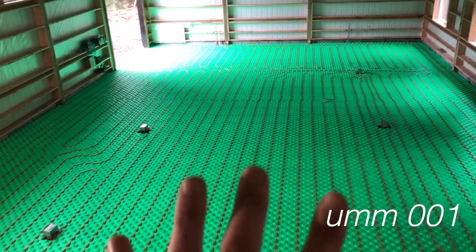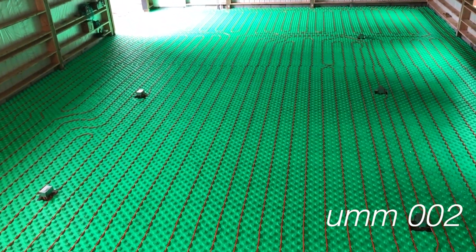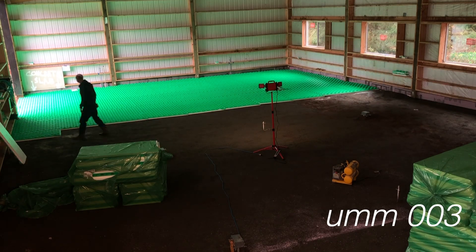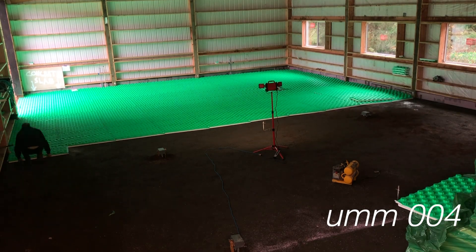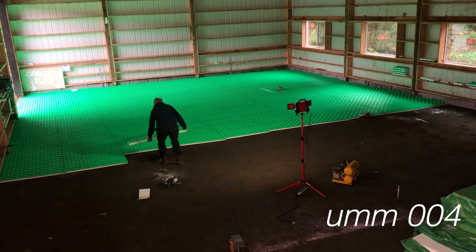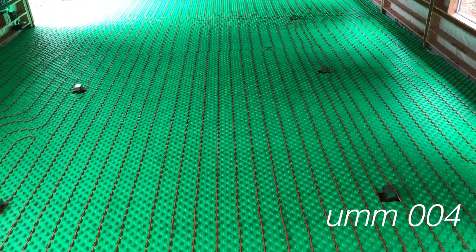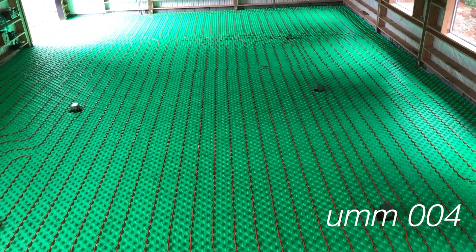For a bit of background, the green stuff that you're seeing is what I laid out in the last video. That's three-inch thick insulating foam — EPS foam, like the white polystyrene you're used to seeing around packaging. It's green because it's covered with a vapor barrier so water can't come through from the dirt or gravel underneath into the concrete slab that's going to be poured on top. The main purpose of that foam is to insulate the ground from these pipes, because these pipes are what's going to be providing the heat source for this entire building.